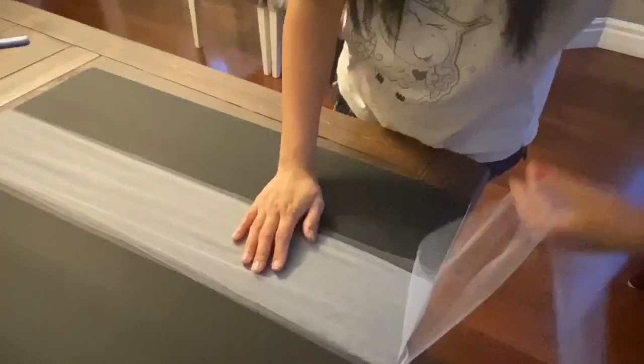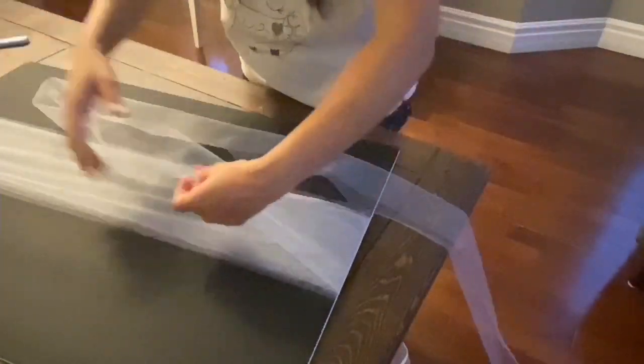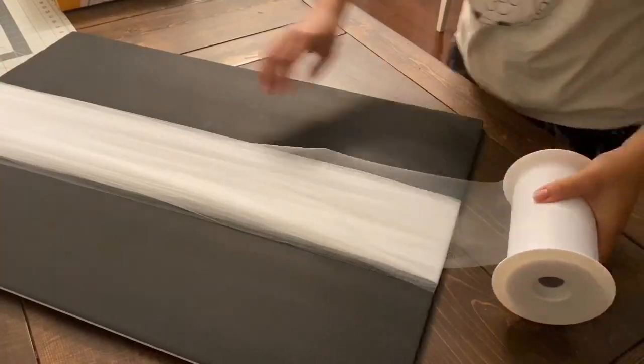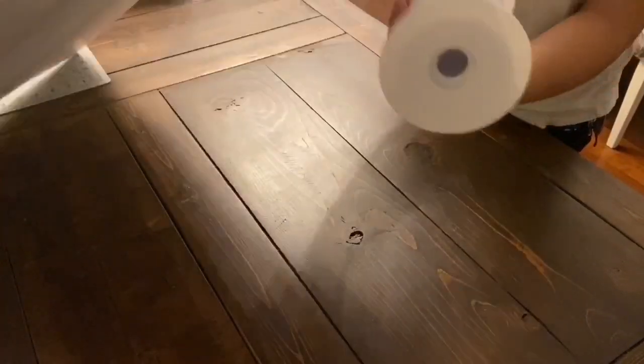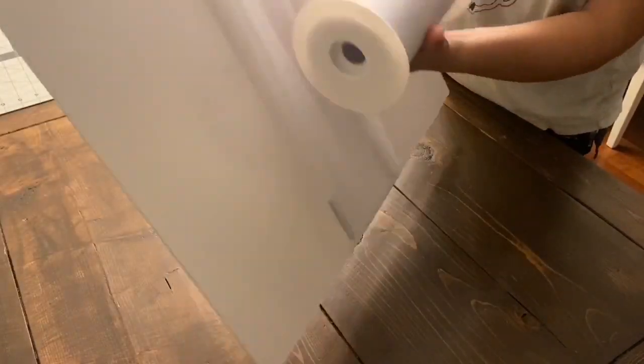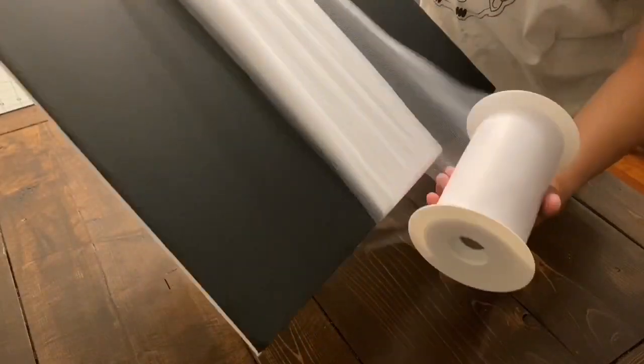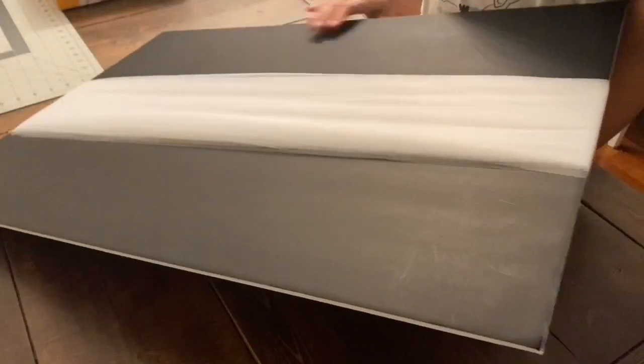This step was a little difficult and time-consuming because the tulle kept twisting. I figured out a technique: hold the spool in one hand and the foam board in the other, then flip the foam board around rather than flipping the spool. I hope that makes sense, but do whichever way works best for you.